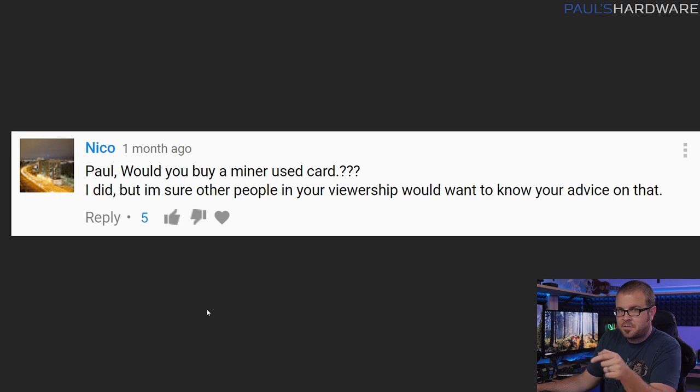The remainder of the questions were taken from the comments section of last month's Probing Paul video. First one here from Nico: would you buy a miner-used card? Basically a mining GPU — a graphics card that some cryptocurrency miner has used for months or maybe a couple of years, and now wants to sell because they've gotten their money out of it and crypto mining has become harder.